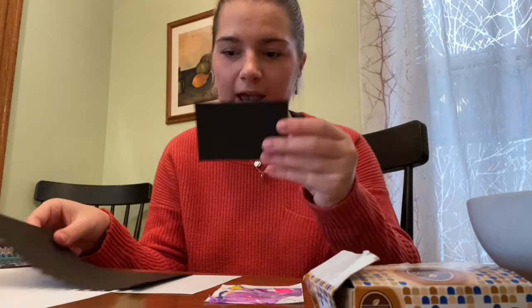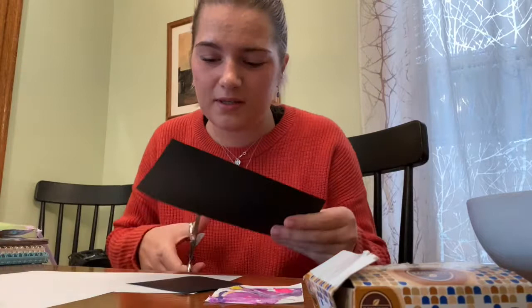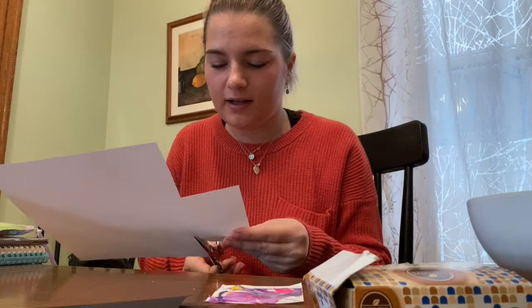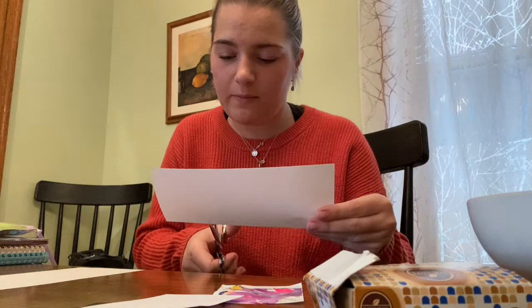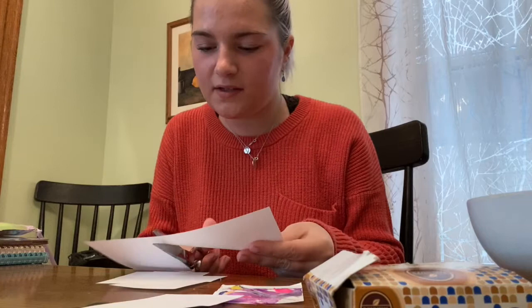First, take your black paper and use your scissors to cut it into smaller pieces that will fit inside your bowl, because we're going to dip these in. Just do some little rectangles — I have four right now. Then do the same thing with your white paper, cutting it into little rectangle shapes that fit in your bowl. You could use a bigger bowl and skip the cutting, but I like doing them small so we can glue them onto a little card to send to someone.